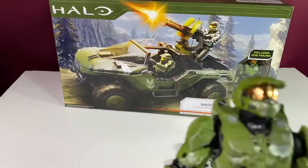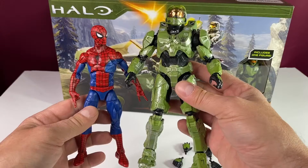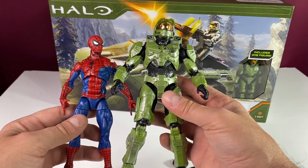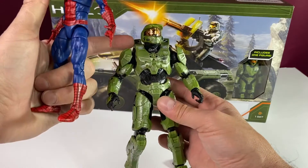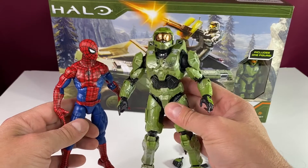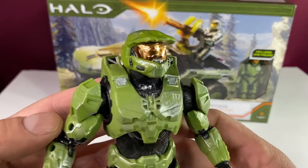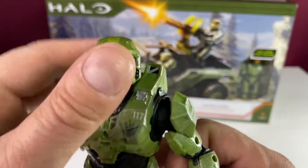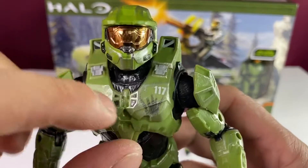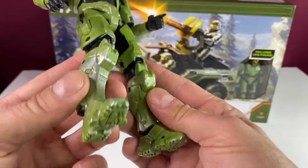Let's check the scale — is this in scale with Marvel Legends? Here's the new retro Spider-Man figure, and Master Chief's head comes to just a little bit above Spider-Man's shoulder pad. I think that's appropriate because Master Chief is a big dude. Zooming in — we got some dry brushing on the top, and that vac metal is gorgeous. The number 117 is right there, it's awesome, and there's a good weight to it — nothing feels cheap.